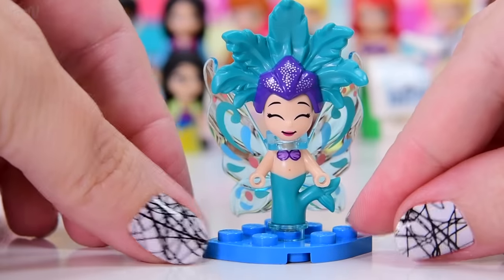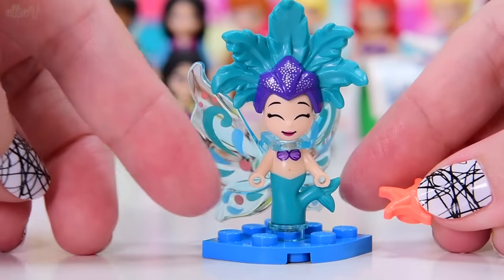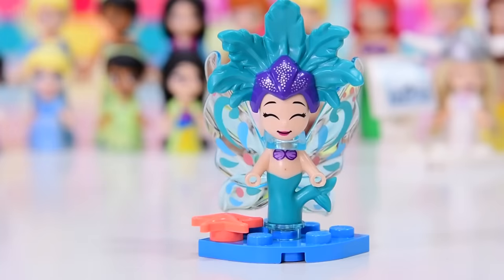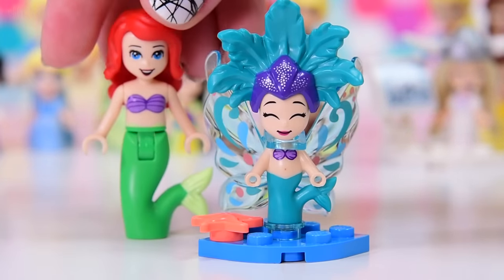The colors all go nicely. Let's put a starfish in to match the coral color on the wings. So she is a fairy mermaid — a brand new mythological creature which we have just created.